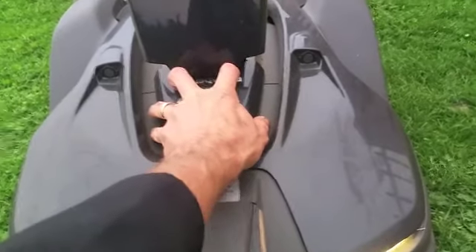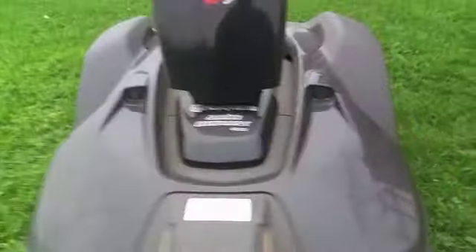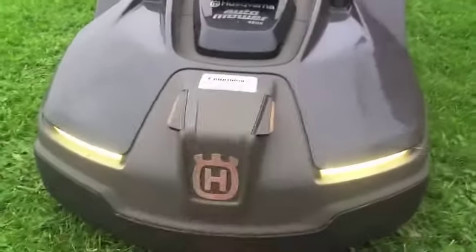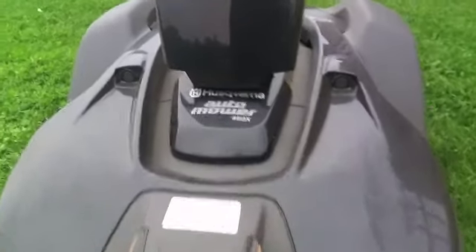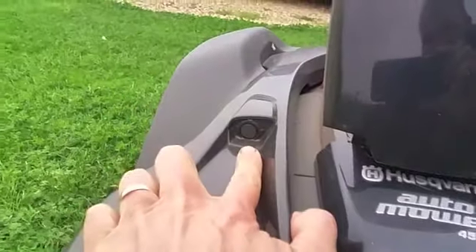The body is in two parts: the main body, which is solid, and the outer body, which wobbles around all over the place. The reason for that is that if it hits an obstacle, it presses contactors inside to let it know it's hit something. It will then back off and try to go around it.